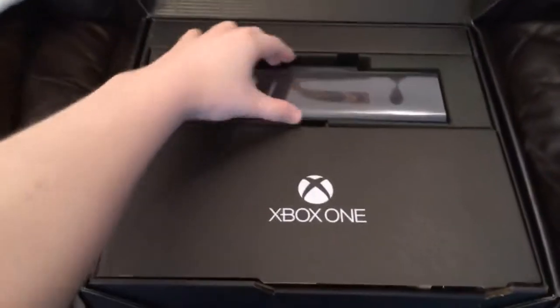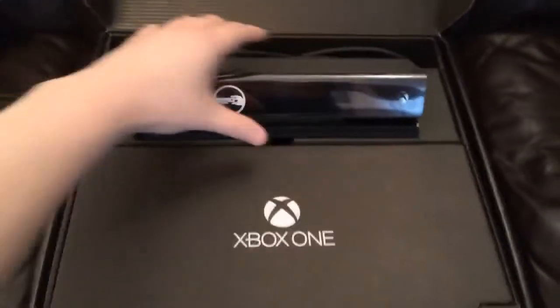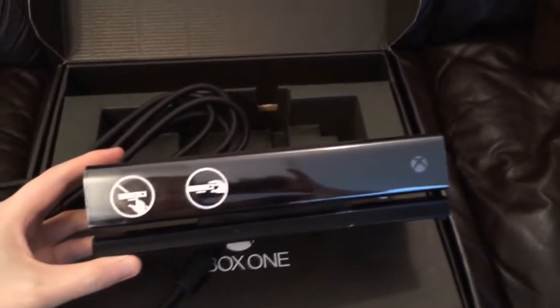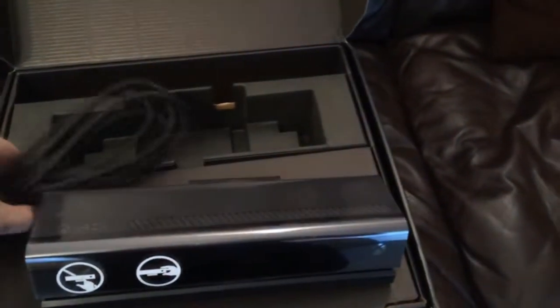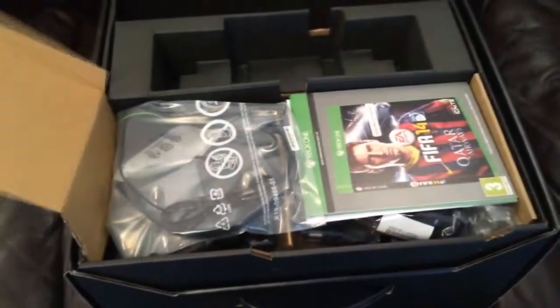The first thing that you find is the Kinect block. It is actually quite chunky. And now you've got the big cable underneath it and the Kinect block itself. It's got the camera and facial recognition with this, and of course voice commands as well. It's supposedly Kinect 2.0. It's supposed to be an extremely improved concept on the first edition. I haven't actually ever used a console with Kinect, so I'm quite looking forward to seeing what sort of stuff we can do with that.